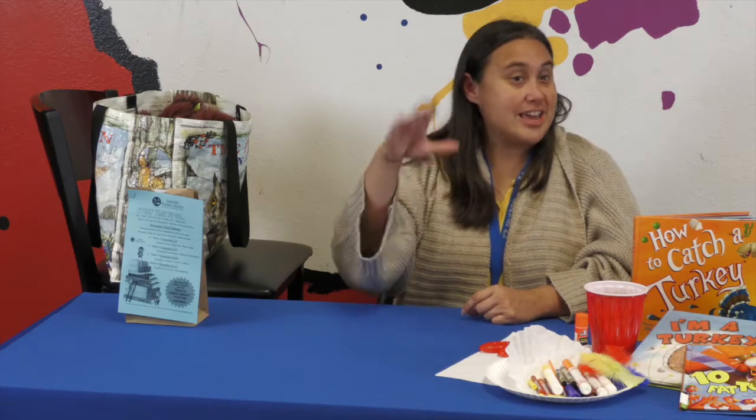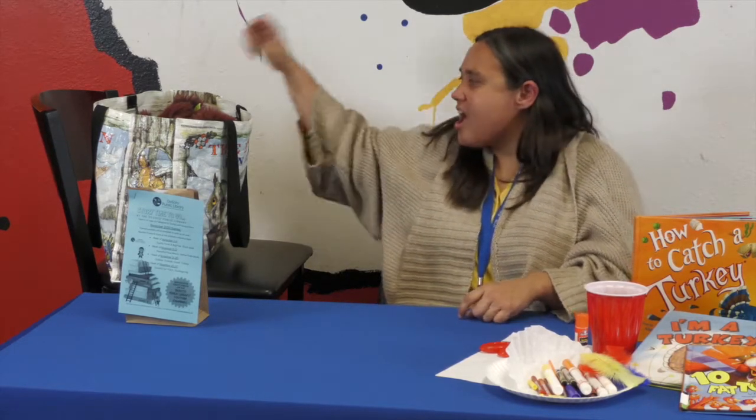There's only one way in the whole wide world to wake up Otis and we have to say 'one, two, three, wake up Otis.' He's sometimes grumpy and he really likes to eat turkeys. Okay, let's do it! One, two, three, wake up Otis!